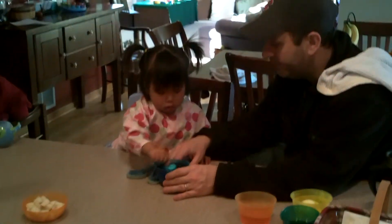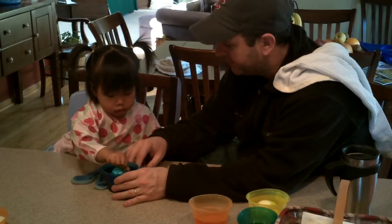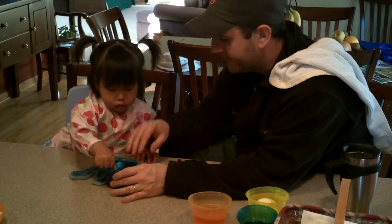Here it goes. Alabae, what are we doing? Yeah. Are we making eggs? Can you say Easter egg? Say hi, Mama.